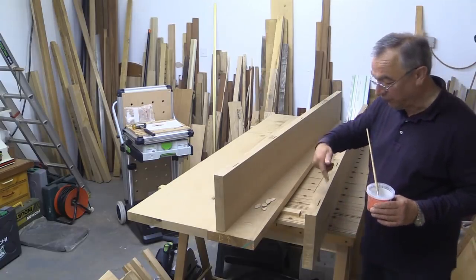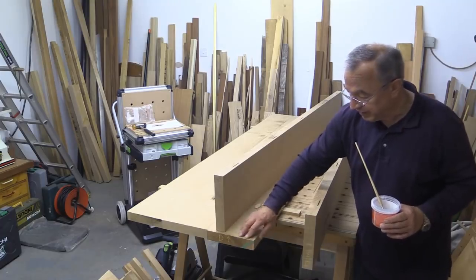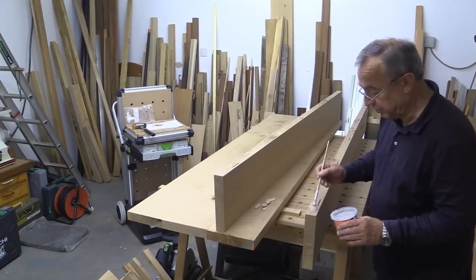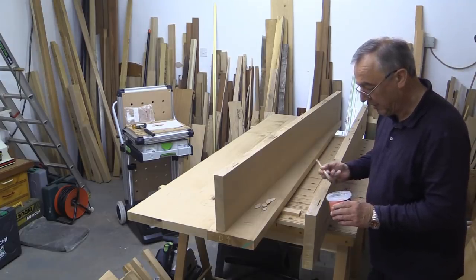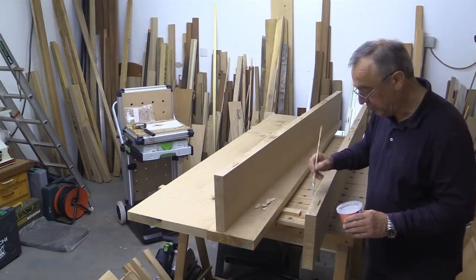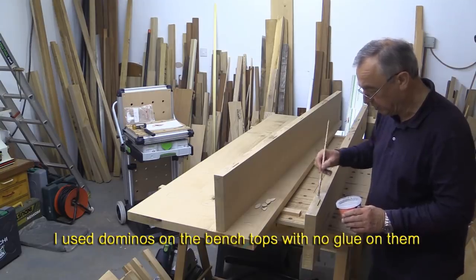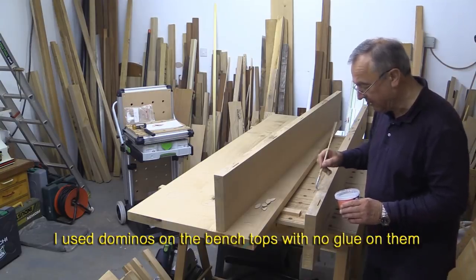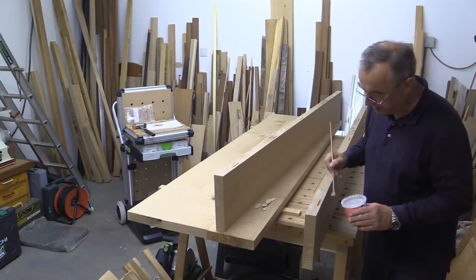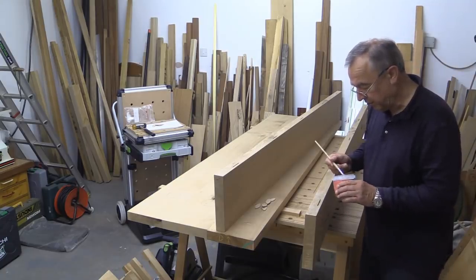My boards are numbered 1 through 5. I'm on board number 4 — board 3 is below, so I'm halfway through the gluing process. Just brush it on. Don't put any glue down into the holes where the biscuits go — the biscuits are floating tenons effectively. If you're using dominoes, absolutely don't get any glue down there, because otherwise they can force the glue joint between the boards apart over time.